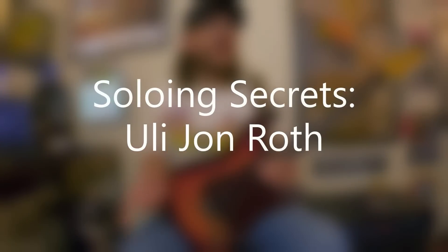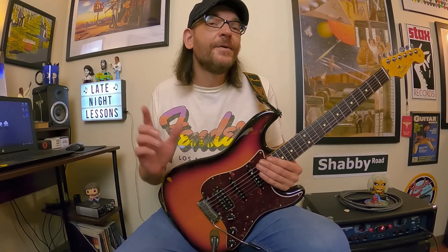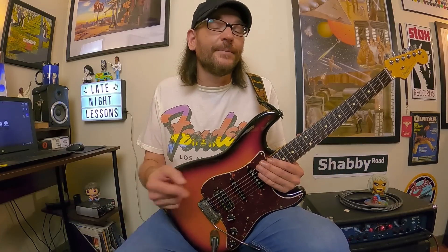David Brewster here with a new episode of Soloing Secrets featuring Uli John Roth. There have been requests to feature more of Uli's music — if you search my channel you'll find a three-for-all from a couple years ago. This episode is going to do a deep dive into his soloing style and secrets. Uli is a kind of misunderstood, lesser-known guitar legend but an essential cornerstone of neoclassical rock, metal, and shred guitar — hyperactive guitar playing, diminished arpeggio string skipping — and he had a major impact on lots of guitarists, namely Yngwie Malmsteen.